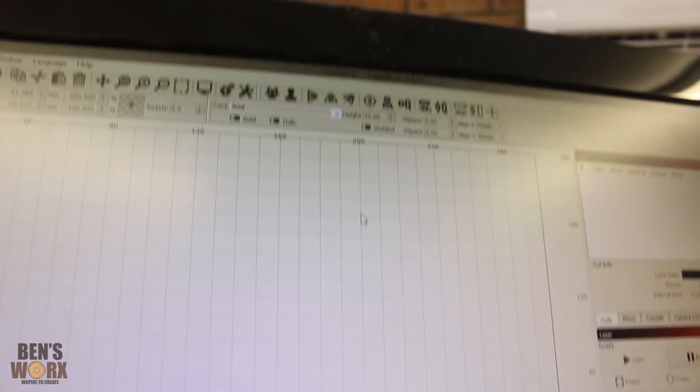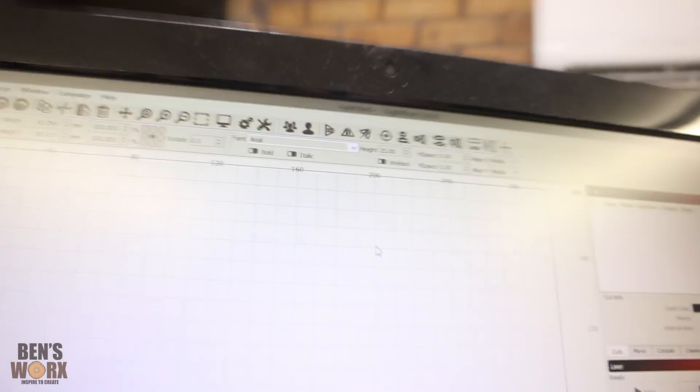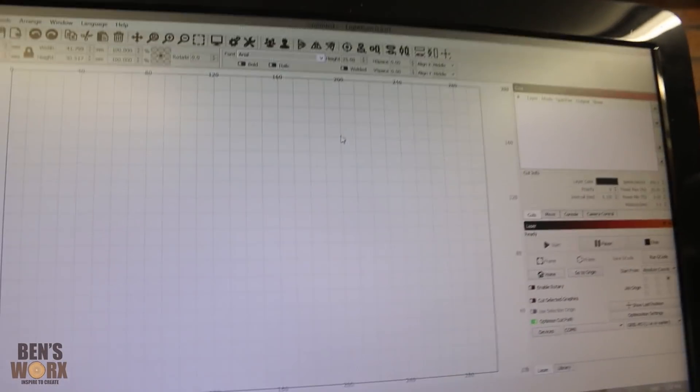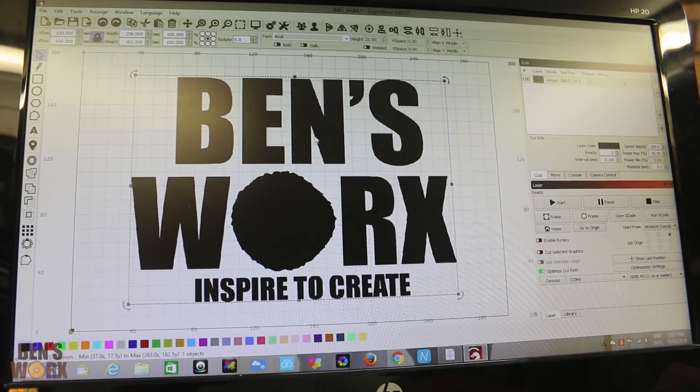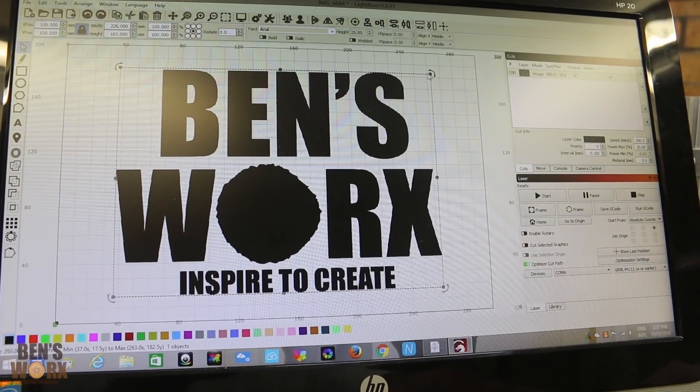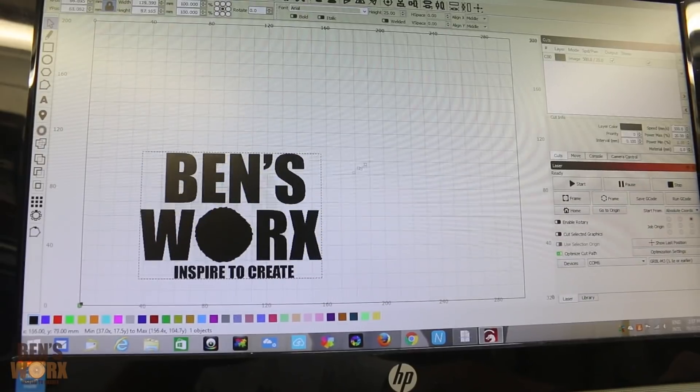To use your laser engraver, I just downloaded this program called Lightburn. It's pretty simple to use — you can just open any JPEG image and drag it into your workspace. I've just opened up my Ben's Works logo, and then if you click on it, you can grab these corners and adjust it to whatever size you want.